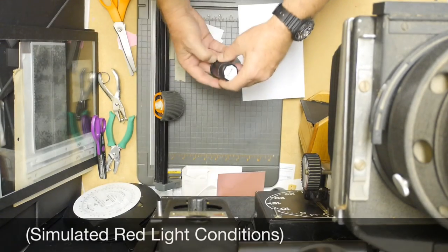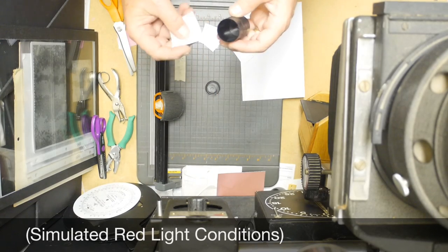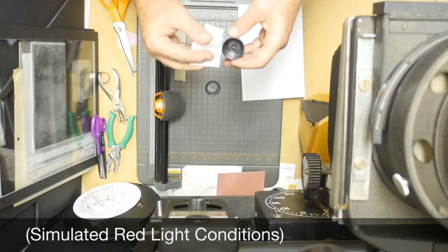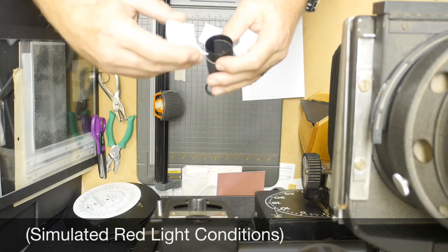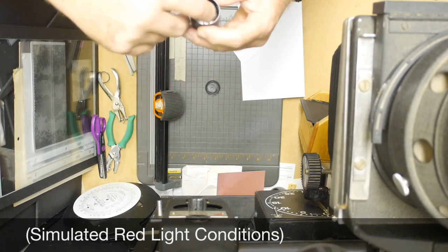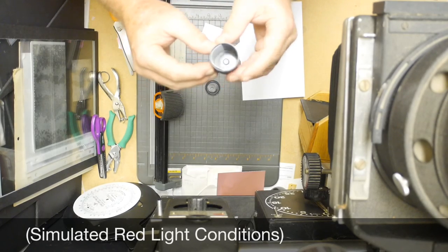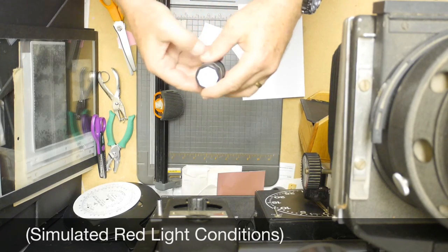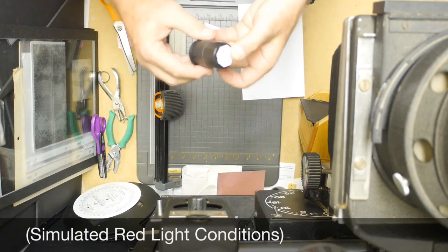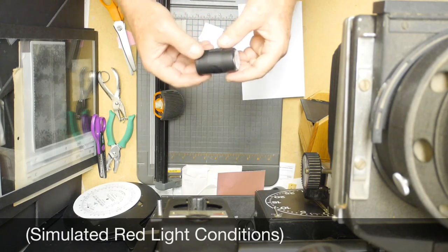I'm going to open up the camera — the paper will have a natural curl to it because it's fiber based paper. Here's the pinhole right here. I'm going to put the paper opposite the pinhole, emulsion side in, and center it up. So pinhole is here, paper's here, and then we simply put the cap on like that, make sure the shutter is closed, and there we go. We're going to load up the other eight cameras the same way.